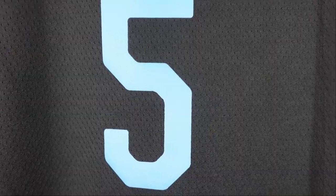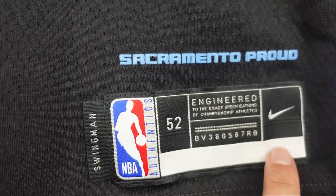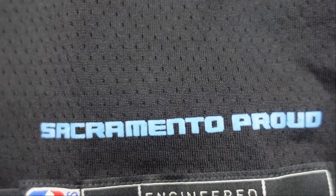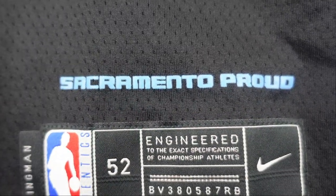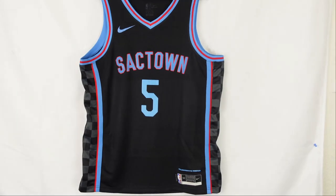Then you have the baby blue number five. Going down to the jog tag — standard stuff, your typical swingman Nike swoosh. And we got the Sacramento crowd printed onto the jersey — a nice little extra feature. Then the side panels, similar to the back — you can really see the checkered design right here. Real nice. And that is the front of the jersey.